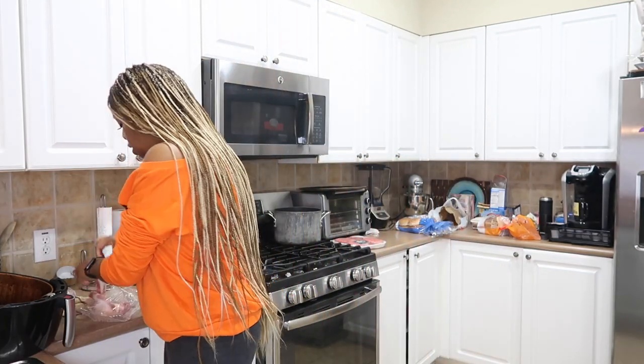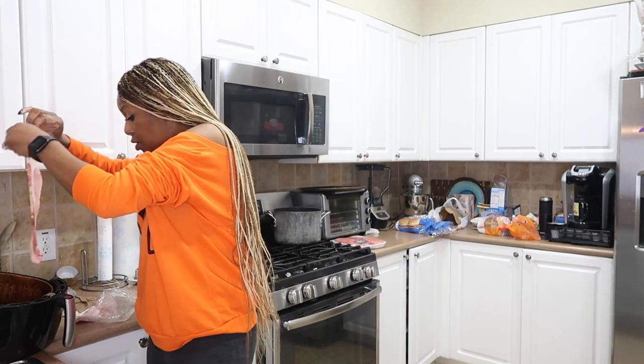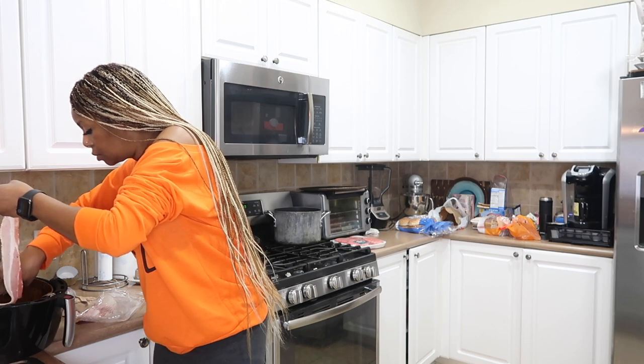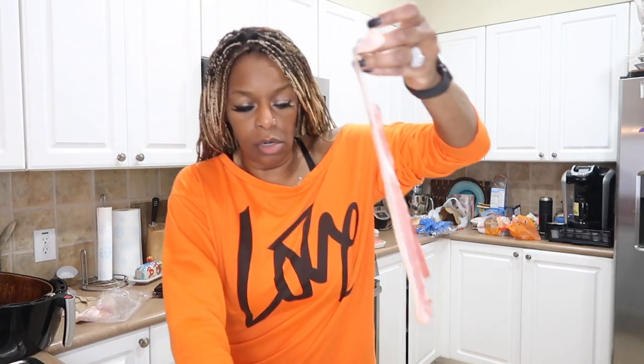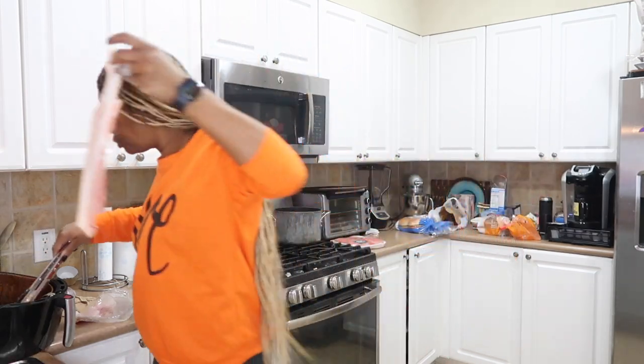Don't sleep on the air fryer! Put a few more pieces right up in the air fryer. Here's your bacon — just layer that in here. For those of you who don't like bacon, that's okay, but we like bacon over here!